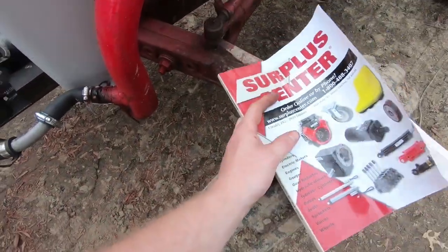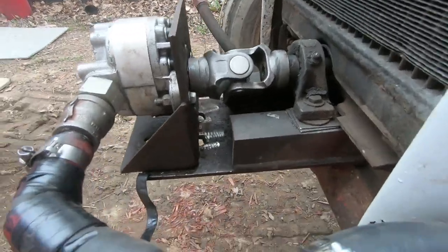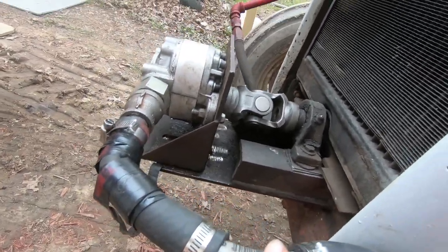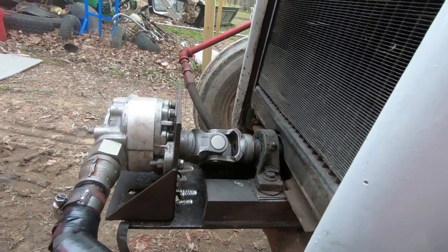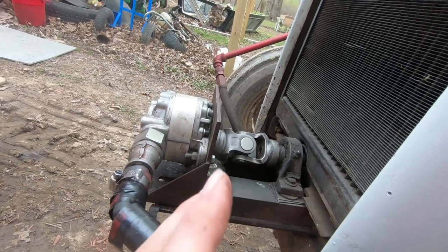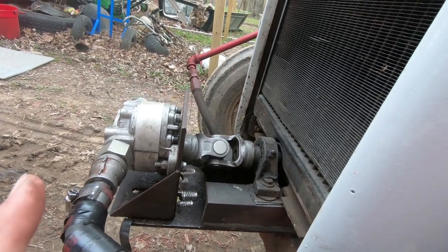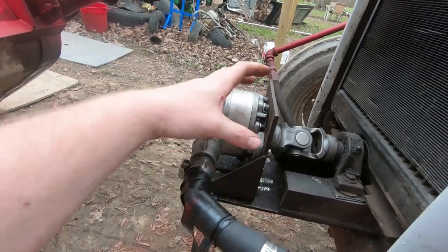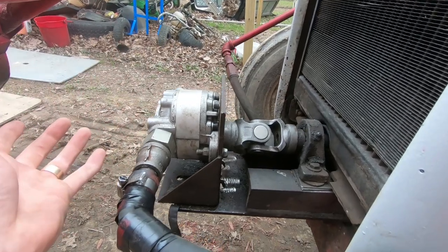I will do an update video. Alright guys, I'm back. I will run this for quite some time and let you know on the longevity of it. But there's no vibration — like I had a lot of vibration with the other one. This is a stronger pump than the old one that had the four bolts, and it did have rubber, so that probably took out the vibration.